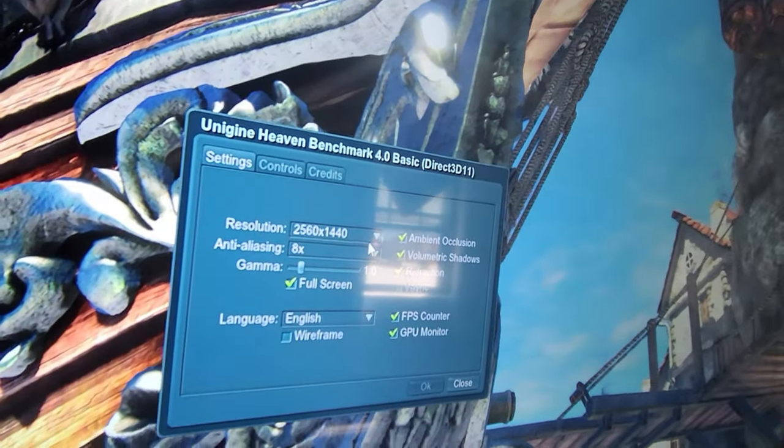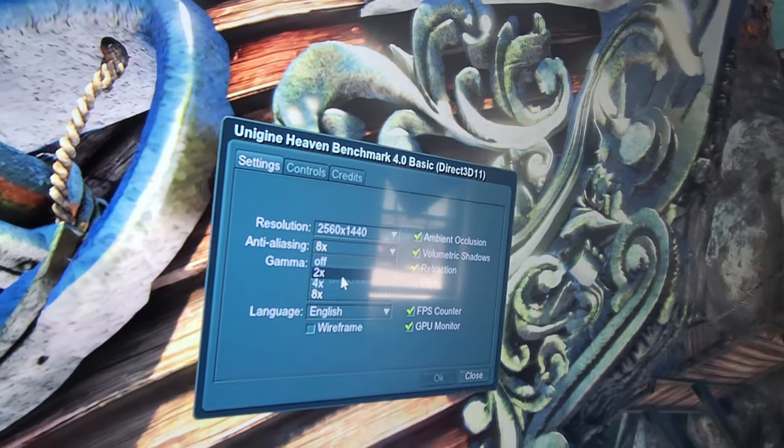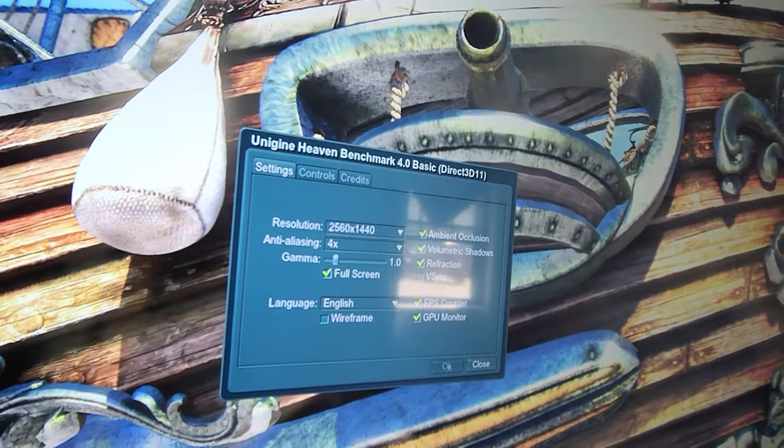Okay, let's actually do this right now. I didn't realize I could do this, so let's go to four anti-aliasing and we will see what ends up happening.